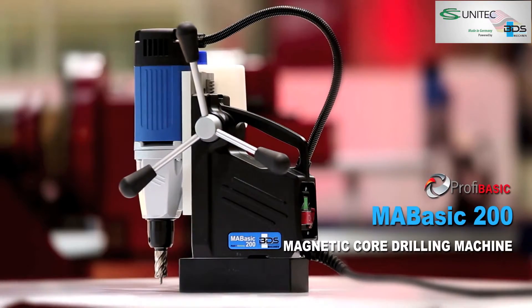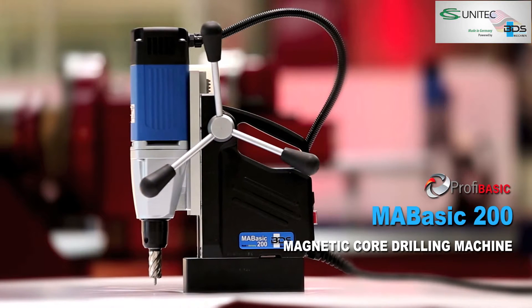The MA BASIC 200 — lightweight, robust, and economical portable magnetic core drilling machine.